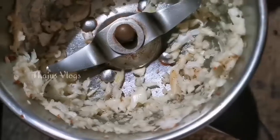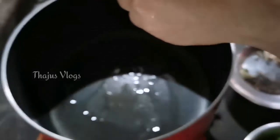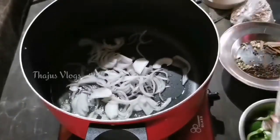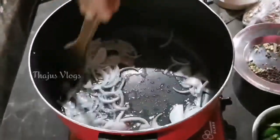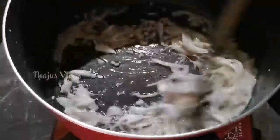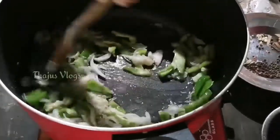Add the oil to the paste and mix it well. We will also add the capsicum.